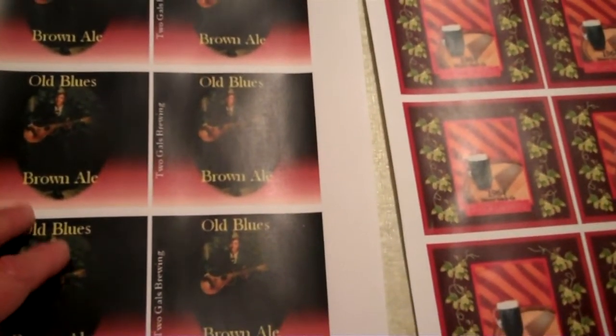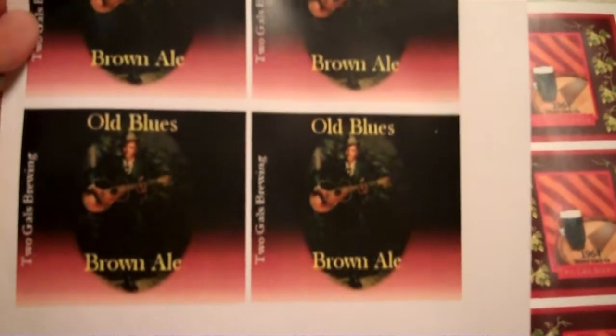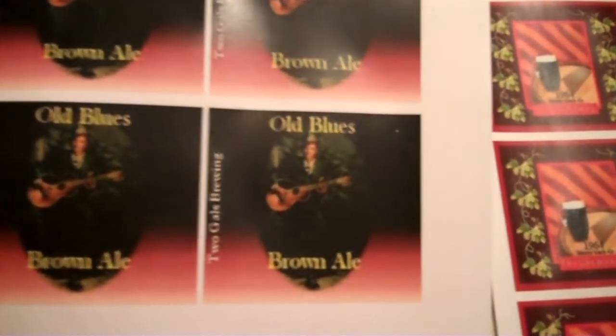I'm doing the two and a half gallon batches, so I only actually need 48 labels. I got four sheets of each one of these labels made, so that's 48 — that's all I need.